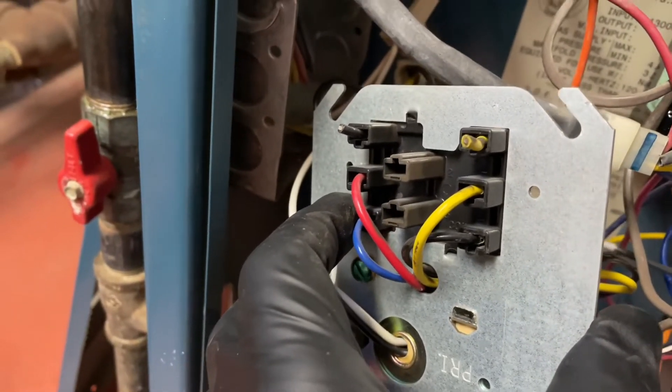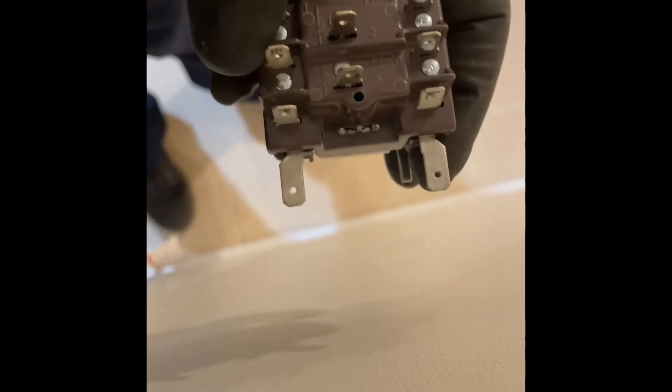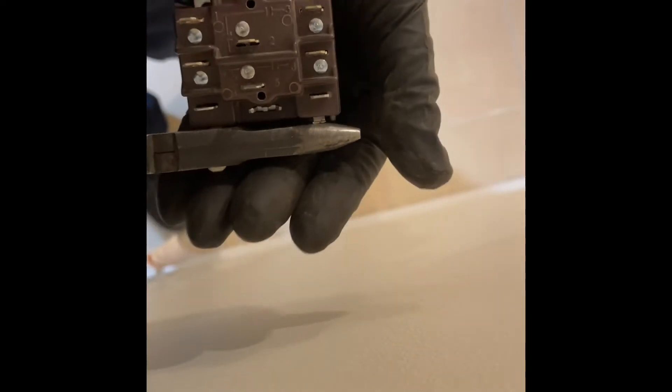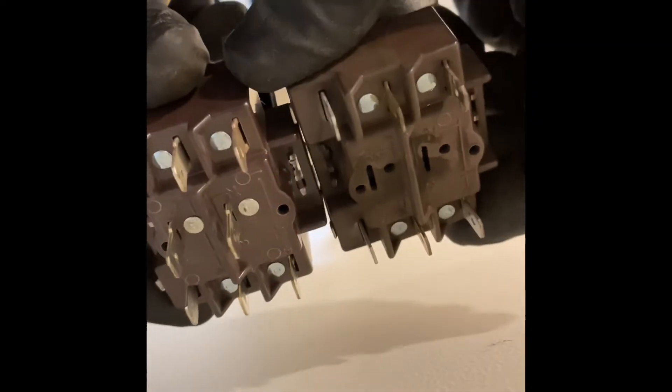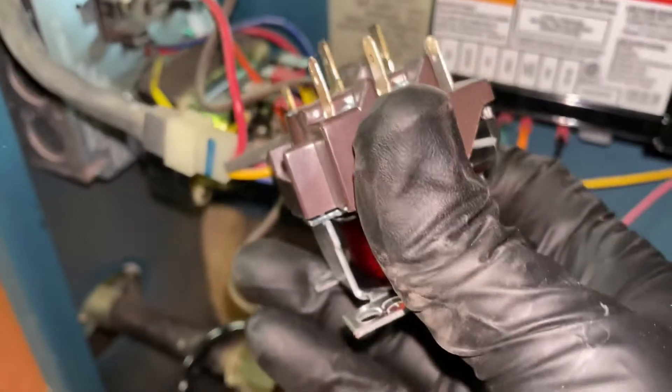So we're going to modify the new replacement relay. What I already did on this terminal right there is just take the needle nose and bend this outward. And I got the other terminal right there. I'm going to take my needle nose and just cut that terminal out like that. See? So now, besides the middle terminal, they're identical. We're just going to plug this in. There's our modified relay.